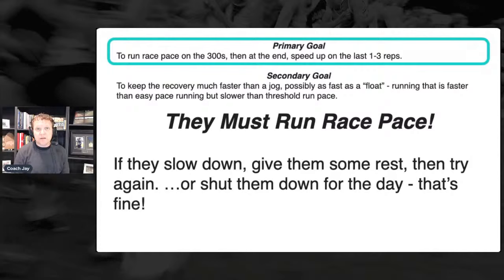You want to find the Goldilocks spot where the floats are honest — faster than jogging, definitely not as fast as threshold pace — and it's a workout they can recover from 48 hours later. If you're looking for a reason not to do this workout in the next two weeks, that's the reason: there is some nuance to it. But if you go back to planning your cross-country training in July 2022, you absolutely need to consider this workout — it's a great way to teach kids to run by feel and how to shift gears.